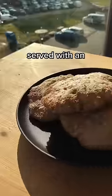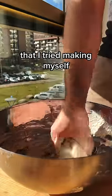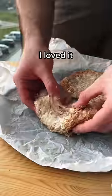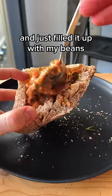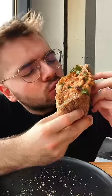This is traditionally served with an Egyptian bread called Aish Baladi, that I tried making myself. I'm sure I got a few things wrong, but I loved it. I opened up my bread and just filled it up with my beans — and you can see where this is going. This was actually one of the most delicious things I ever had, honestly.